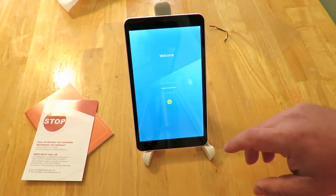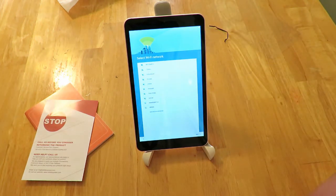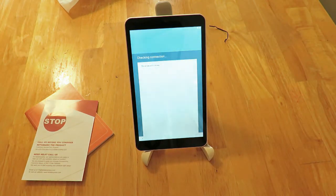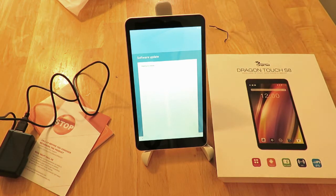We're going through the welcome screen — again this is just a brief overview. It looks like it comes a little over 50% charged. I'm going to connect to my network. Now it's checking the connection and doing software updates — it did take about two minutes to do that network check.